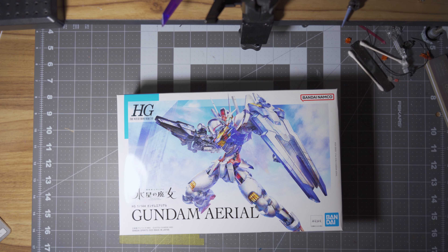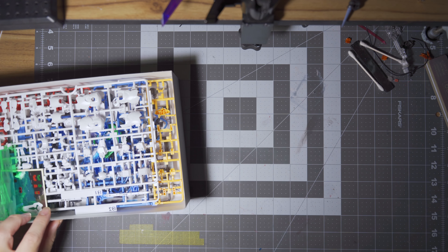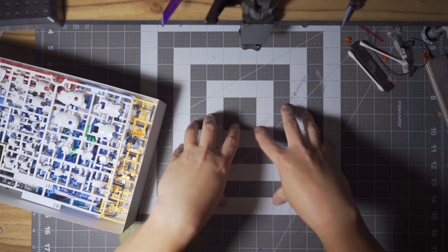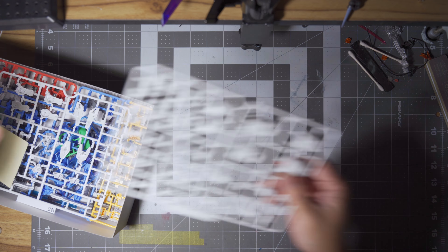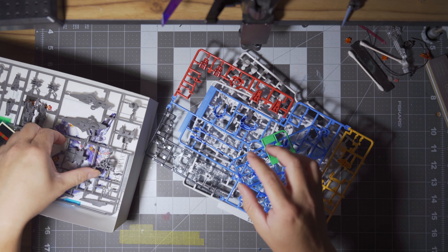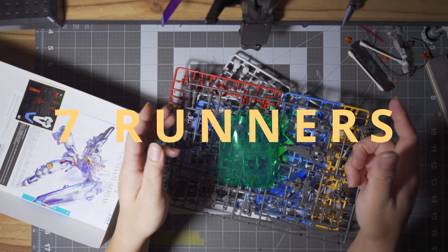Quick unboxing here — I always do unboxing, that's just my thing, but we'll never do ASMR, that's just not me. I've already taken the runners out of the plastic bag, but you get one, two, three, four, five, six, and seven runners.